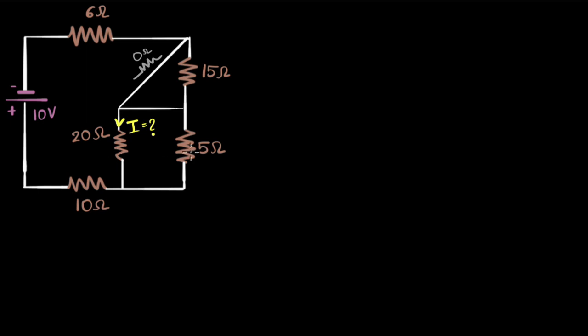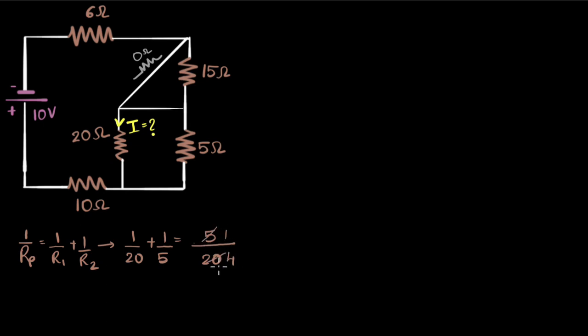So let me reduce these two and see what happens. For parallel, I have one over R_P equals one over R1 plus one over R2. For the 20 ohm and 5 ohm combination, it becomes one over 20 plus one over five. Taking the common denominator of 20, I get one plus four, which is five. So five over 20 becomes one over four. That's one over R_P, so R_P is four ohms — I can replace those two resistors with one single 4 ohm resistor.